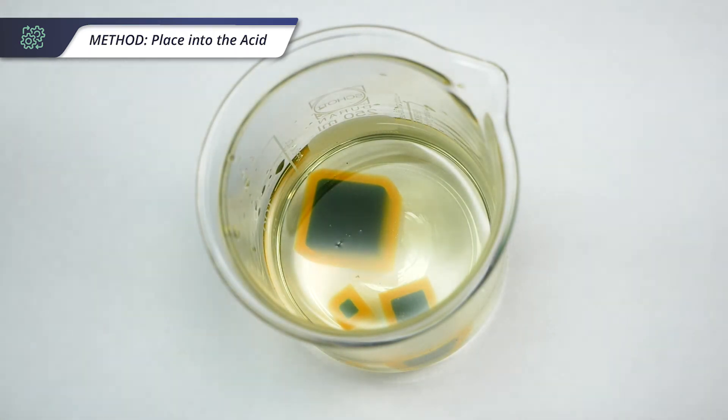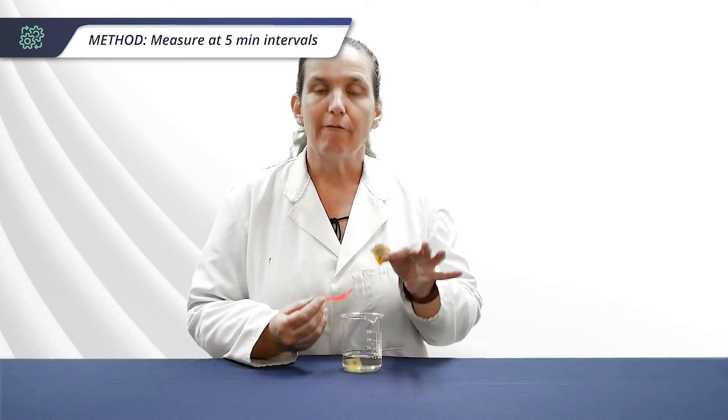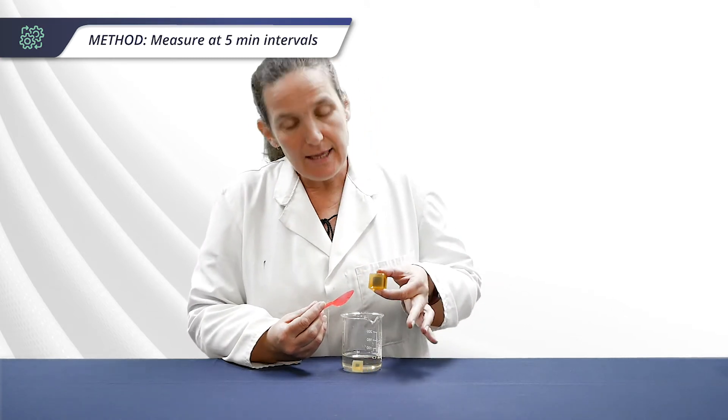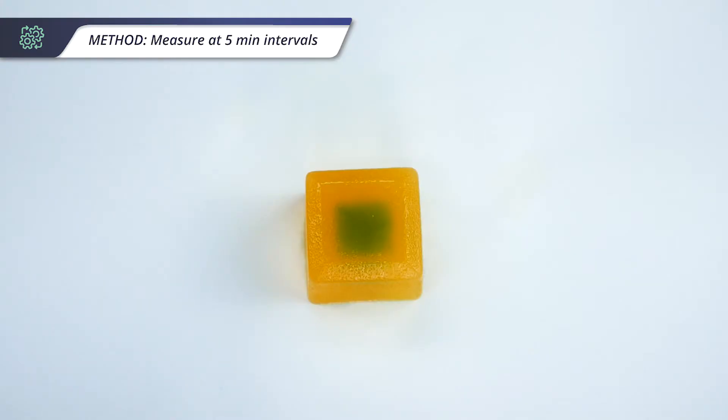The blue colour starts to disappear from the cubes as the vinegar diffuses into them, changing the pH and causing the blue indicator to turn yellow. After each five minute interval, remove the cubes from the vinegar and you can see that the blue portion has started to shrink in a uniform fashion.